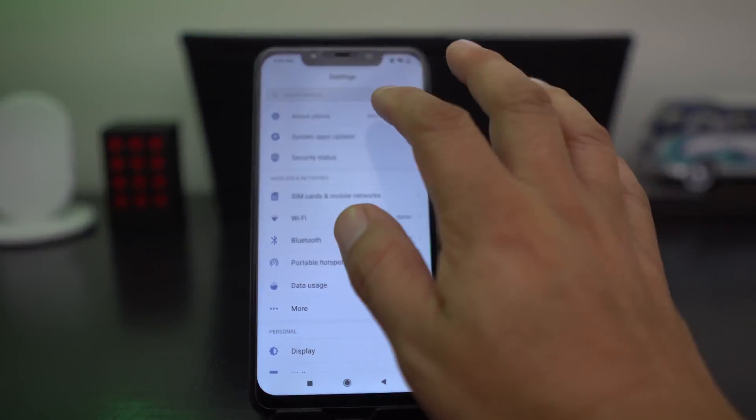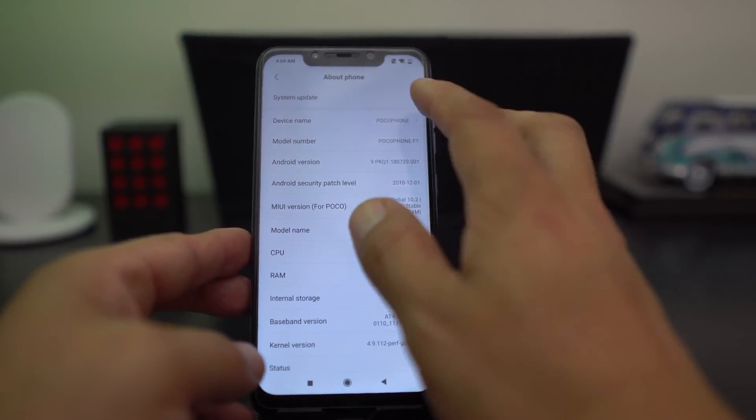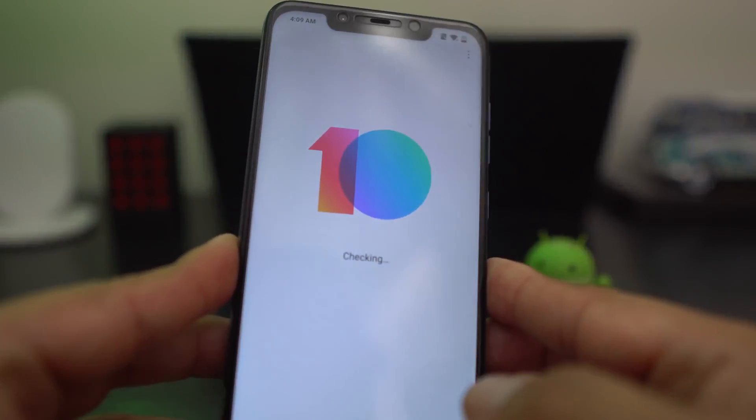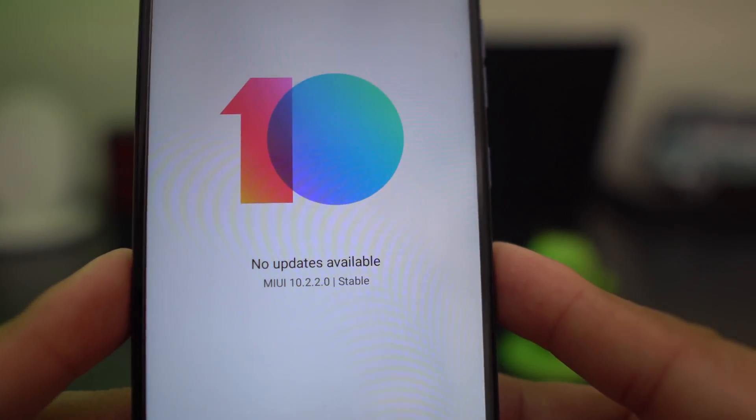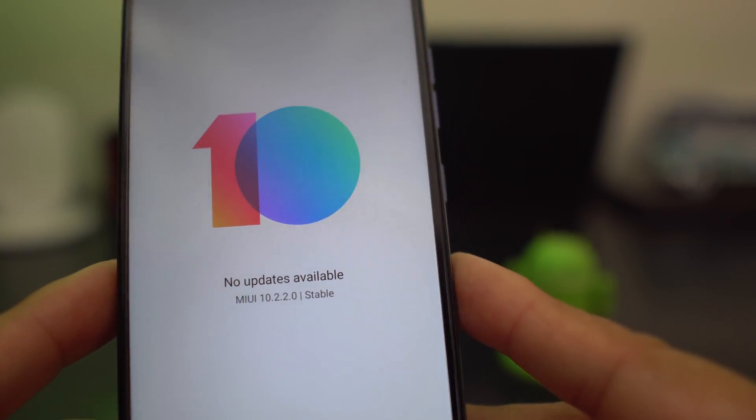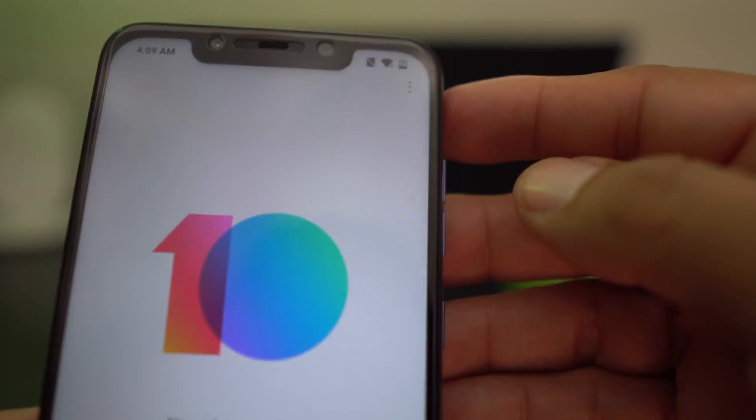Let's check if we've updated to the newest firmware. Go into System here and you'll see that we are on the latest and greatest - 10.2.2.0 stable. That's right!